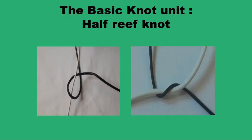The basic unit of the surgical knot is the half-reef knot. This is formed by twisting one end of the suture strand — the black end in this case — around the other end of the strand, the white in this case. By looping one end over the other, either clockwise or anti-clockwise, you form a loop of one end of the suture strand around the other. Once formed, this open loop needs to be secured by having at least another half-reef knot.